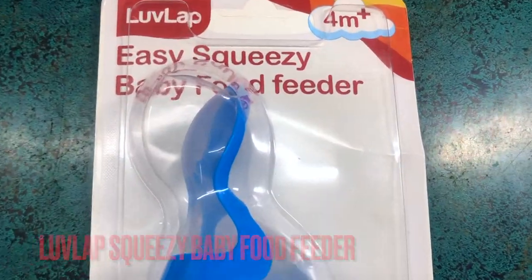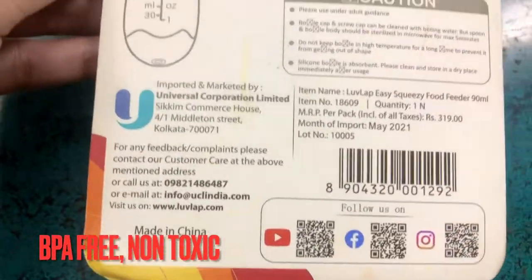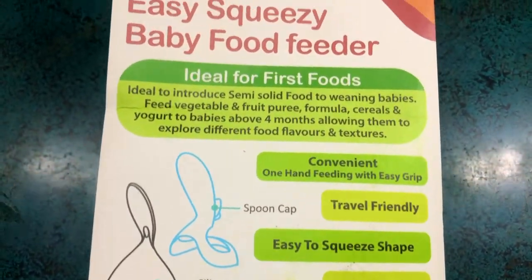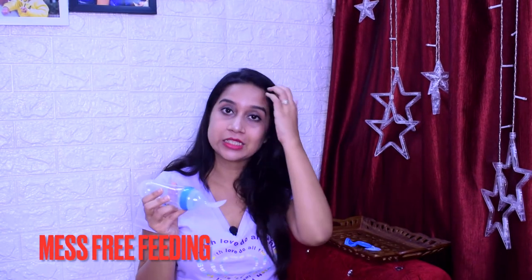This is a squeezy feeder. The whole material is silicone — it is very squeezy and you can use it properly. It is BPA-free material, which is good and safe for the baby. It has a spoon already attached, so it can be a mess-free feeding. I enjoyed it very much when I started semi-solid feeding.